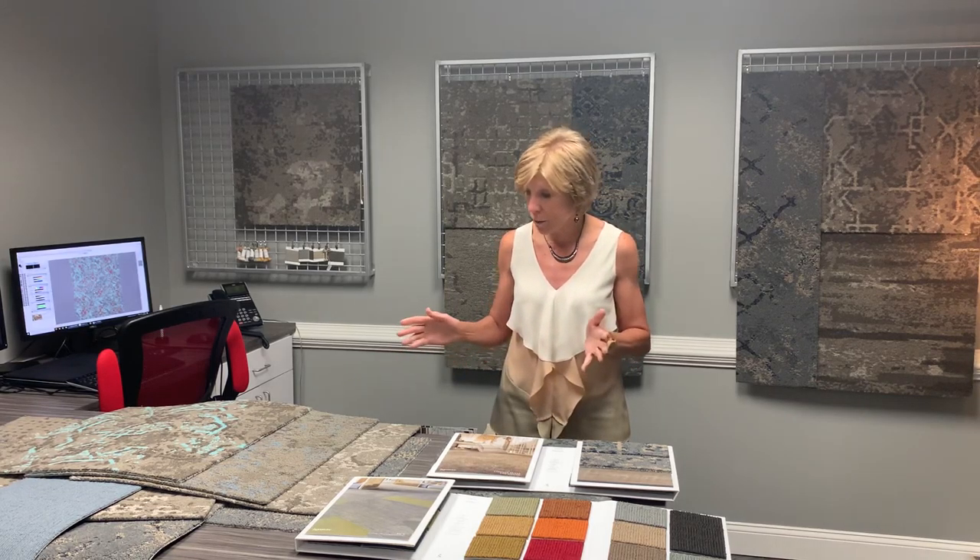We are so excited with this collection and we look forward to working with you. Contact our design team or your sales rep to get additional information, and we're hoping to help you with your interior to give you the options you need with Terra Cruta.